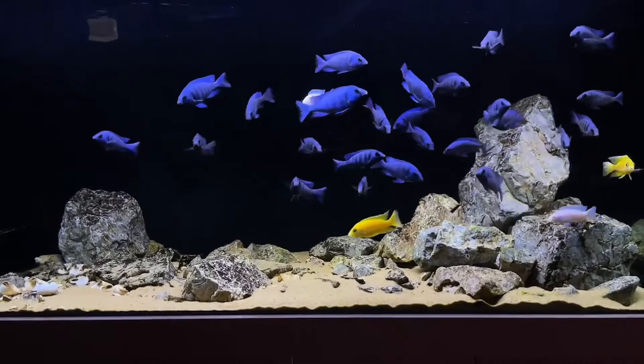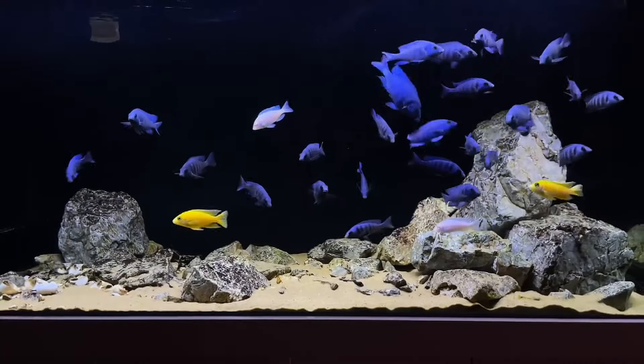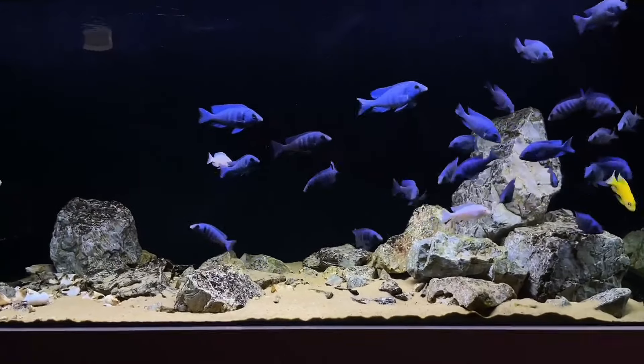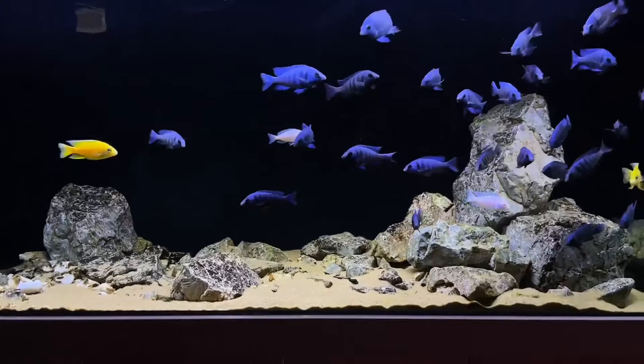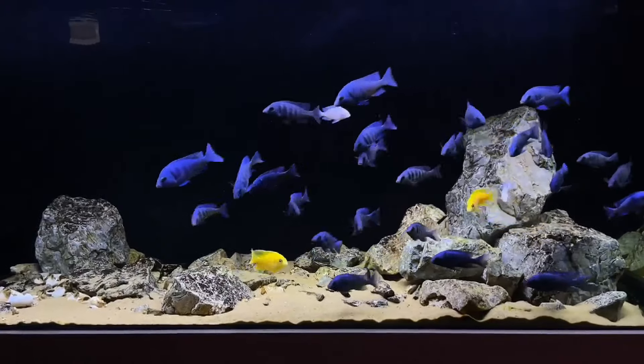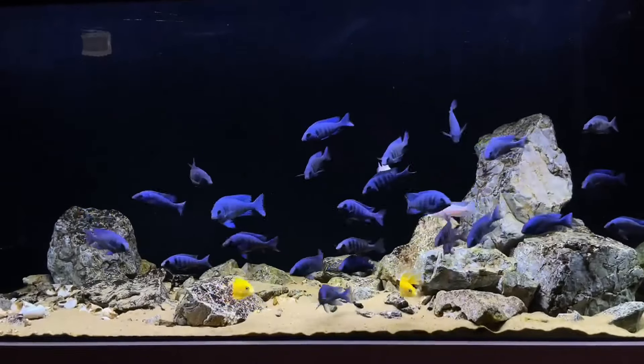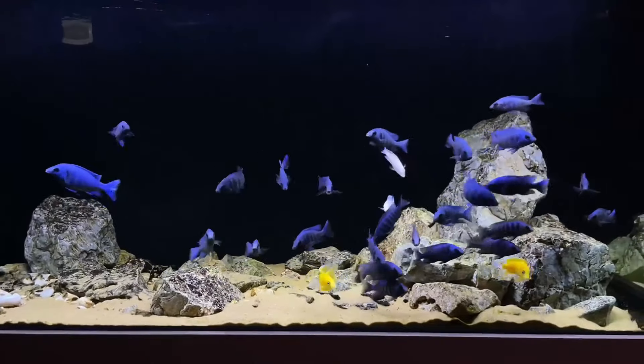Third, leopard bushfish. The leopard bushfish and African cichlid coexist well in an aquarium because they both have pretty strong personalities. Neither fish is going to let the other one push them around. They have the same preferences for water as well, which works out very well.